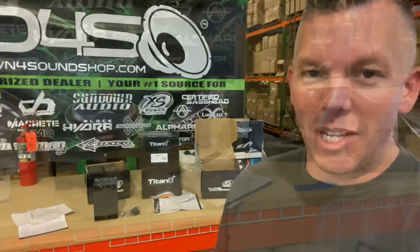What's happening base heads, coming at you from downforsoundshop.com. Once again, got something new in the house. We've never had these before. What is behind me? The Excess Power Titanate batteries, or some of them anyway. I'm going to show you these. Let me know what you think about them — I think they're super cool. They've got some features on here that I've never seen on a battery before. I think you will definitely love these batteries. Definitely check them out on downforsoundshop.com.